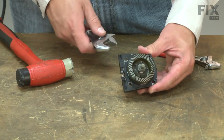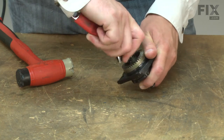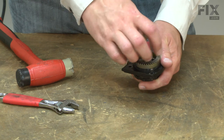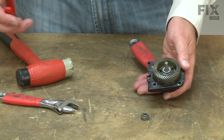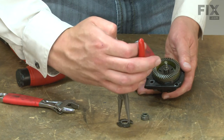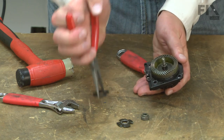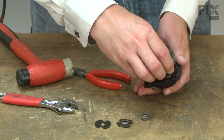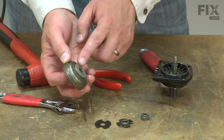Now I'll remove the spindle gear. I'll secure the spindle with one wrench and use a smaller wrench to remove the nut on the top. There's a series of washers that will come out now and you'll want to keep track of the order.